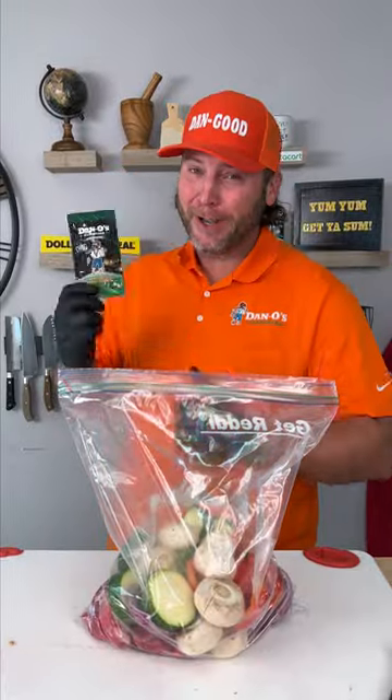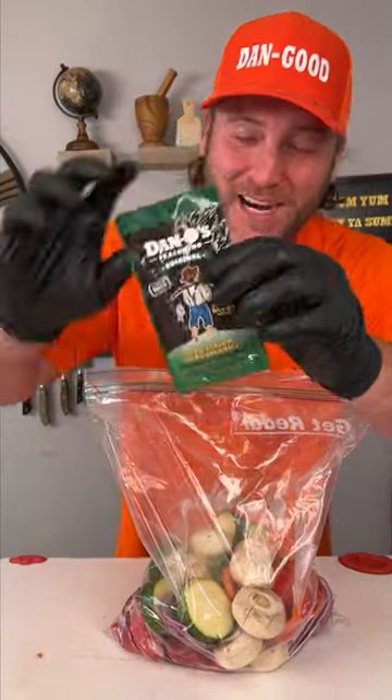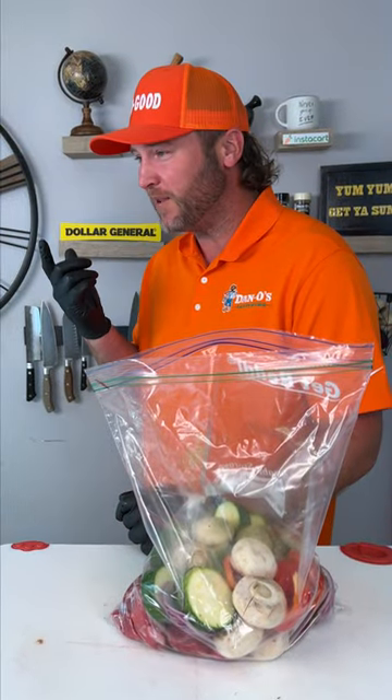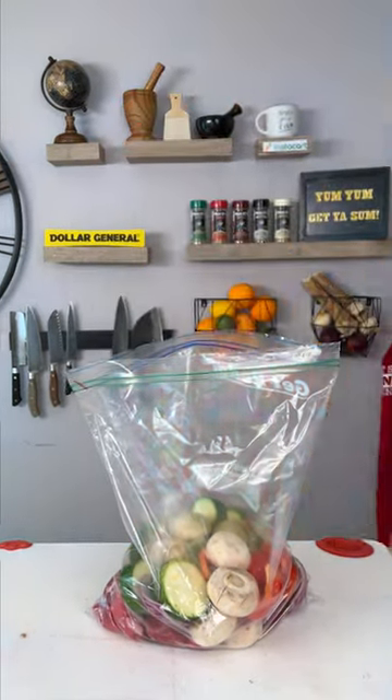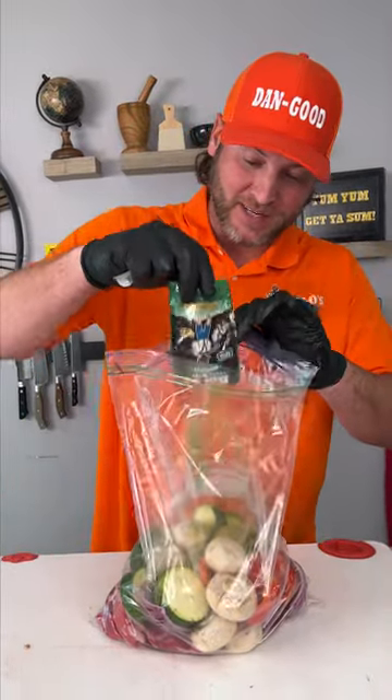You're gonna need to run to the dollar store and get you a dollar bag of Dano's original. Pour that in. Then you realize it's only a dollar, so you run up there again. And you get you another one, cause you can never have enough Dano's. We're gonna add that into the bag.